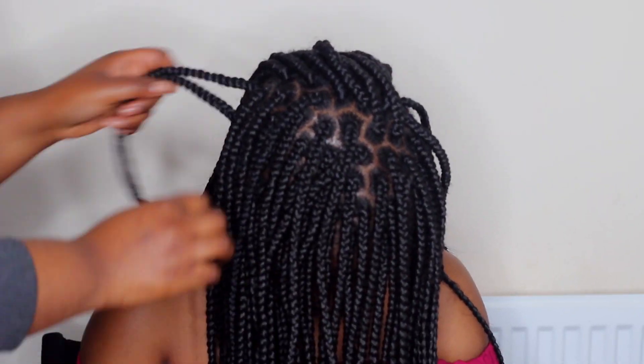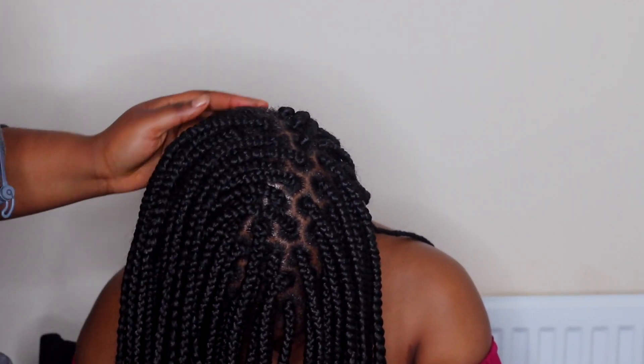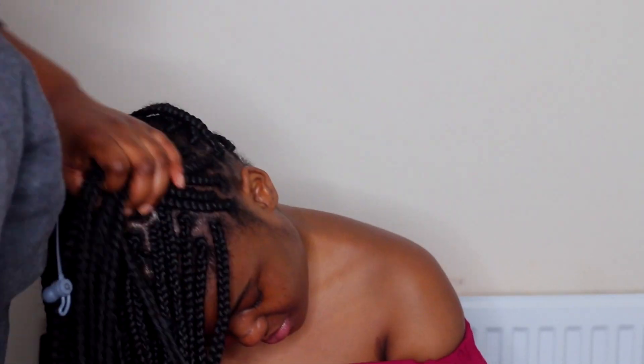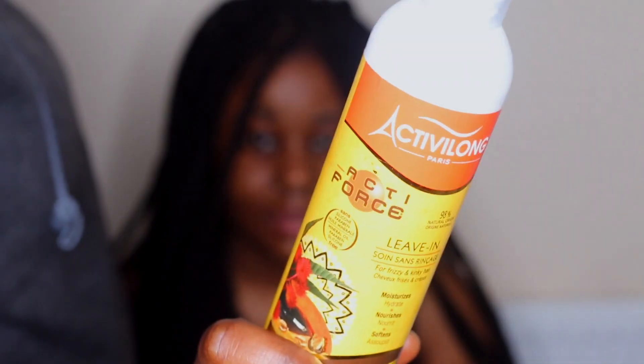I also tend to use a scalp massager for about five minutes to help stimulate hair growth.